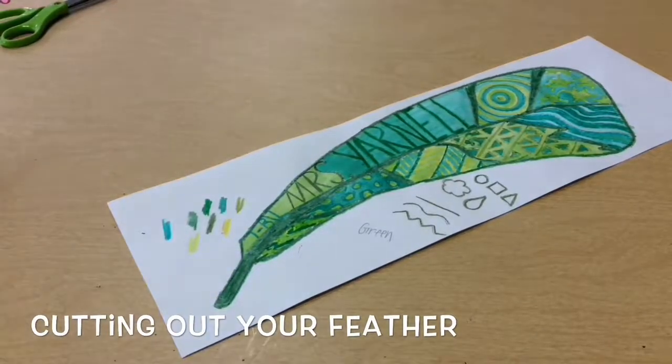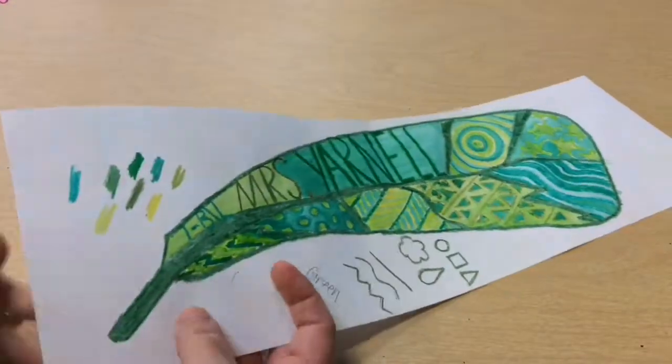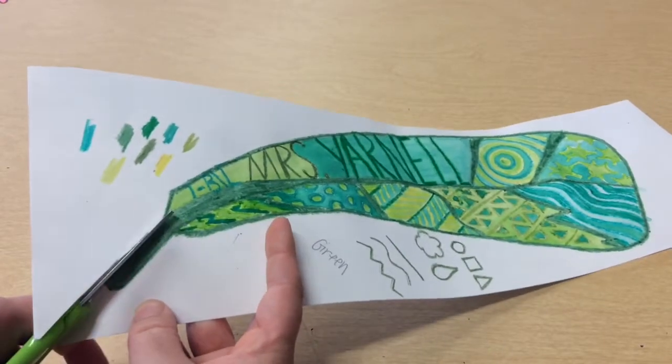Now that you have painted your feather and it is dry, the last thing you will be doing is cutting it out. We want to do our best to leave the color on the edge and just take off all the white.